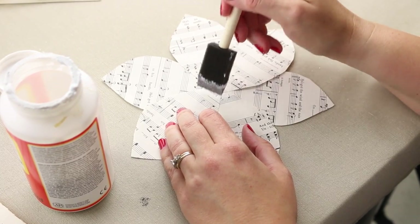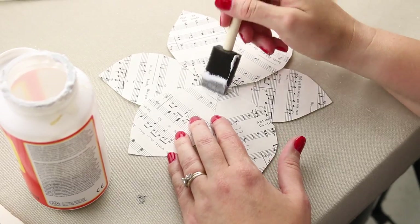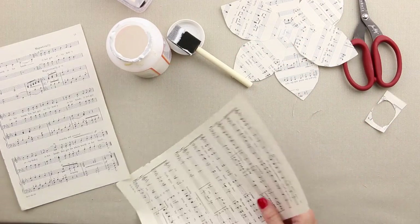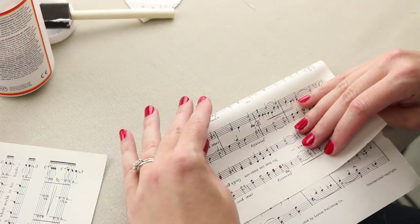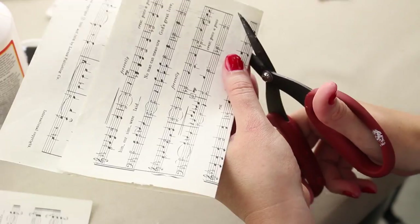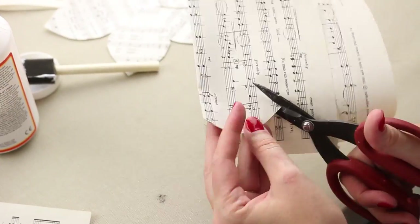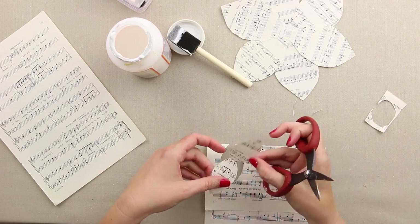It's kind of big right now but when we fold it up it'll be a little smaller since it'll have more depth and dimension — it'll kind of shrink in on itself. While that's drying, I'm going to make a second, smaller set of leaves. I'll fold the paper in half again and cut a much smaller set, using the same technique where I leave a little connected base at the bottom.